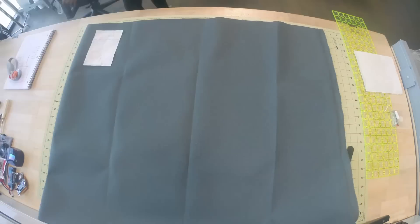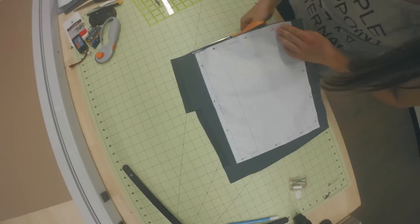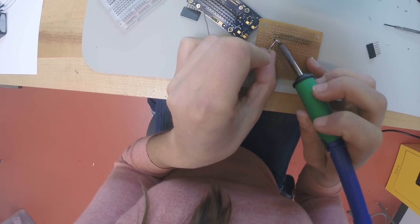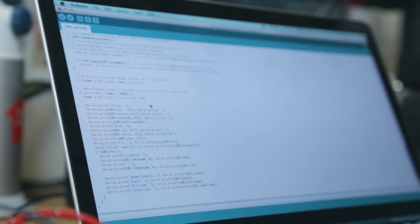I started this project by designing the bike bag. I needed something that wouldn't get in the way while biking, but also would be able to fit in all of my elements. I then wired the GPS to the Edison mini breakout board, and programmed it to collect position, speed, and elevation data.